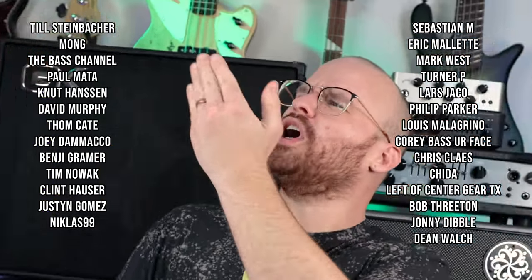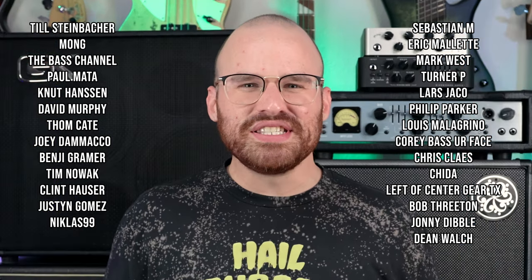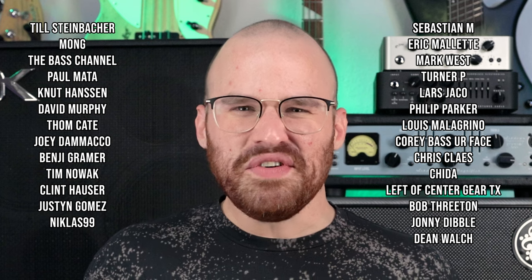Thank you so much again for watching, for subscribing — if you haven't subscribed yet, go ahead and do that — for commenting, for sharing my videos, for following me on social media. I truly do appreciate every single thing y'all do. And of course, a humongous thank you to my beautiful Patreon supporters right here. Someone once commented that the air kisses I give my Patreon supporters is the weirdest thing they've ever seen — and all I can think is, that's the weirdest thing you've ever seen? What a humongous shout out to each of these gorgeous individuals for supporting the channel.